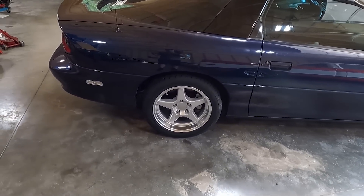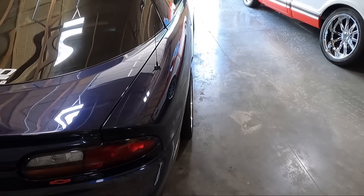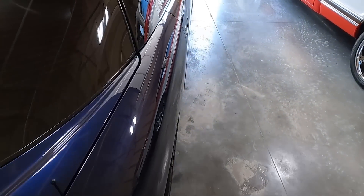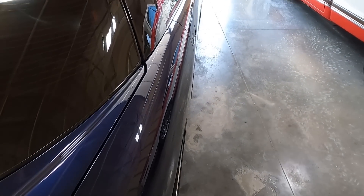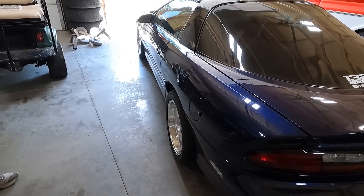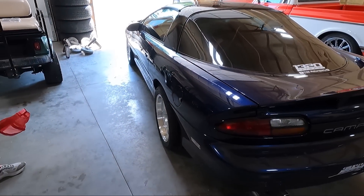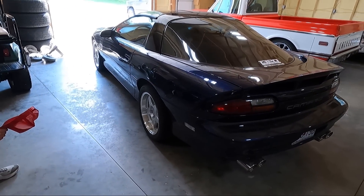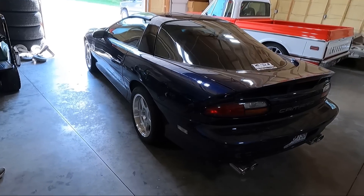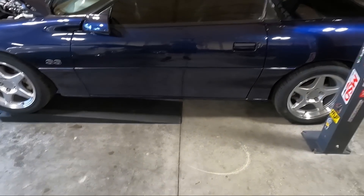If you don't have an adjustable panhard rod, we looked at it and it appears pretty well set side to side. This is a perfect offset for this car — you can see it's literally flush with the fender, nothing poking out. We're going to go down the road and if I have to do any more clearancing I'll show that process, but if not the next thing you'll see is some wide open throttle hits.